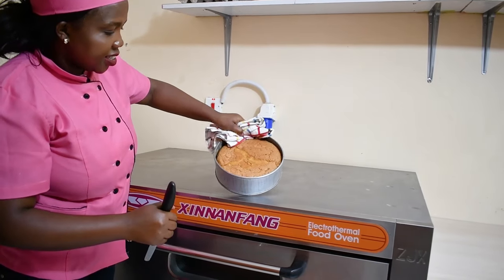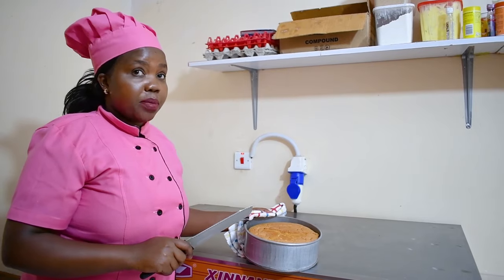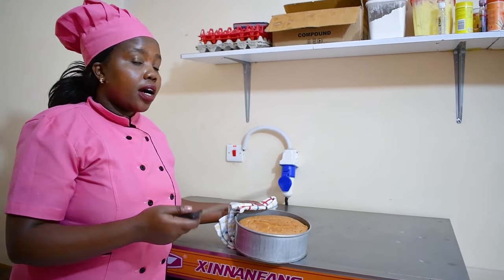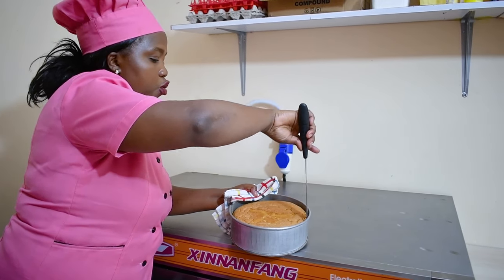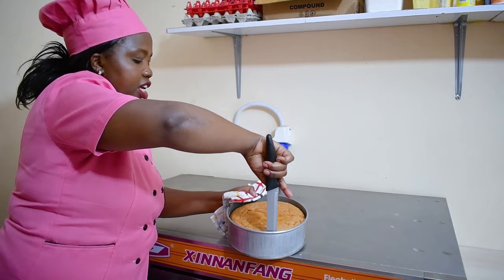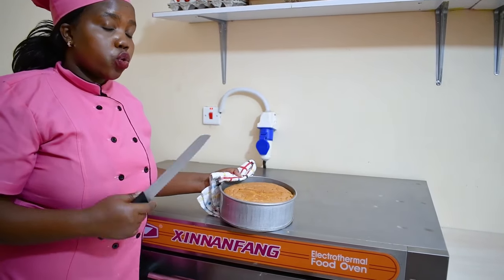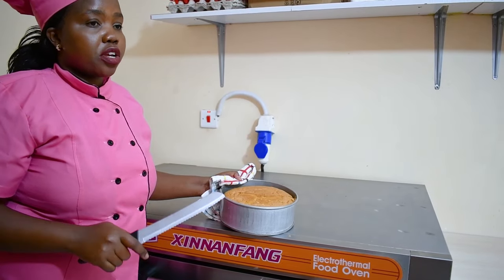It has a very good height. Now I'm going to leave the cake in the tin for 10 minutes. After that I remove it and put it on a rack. This is how you remove your cake — after it has cooled, you pass the knife along the edges then place it on a cooling rack to cool.